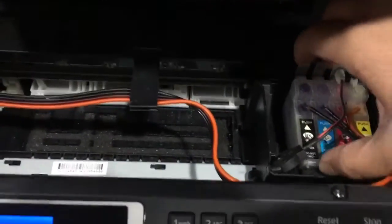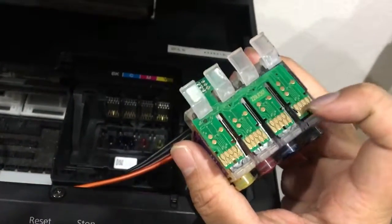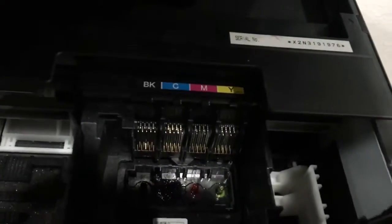I will take out these cartridges just to show you how they look. See this one here — you can see these golden contacts; they actually touch the pins inside that print head.